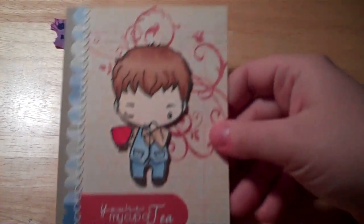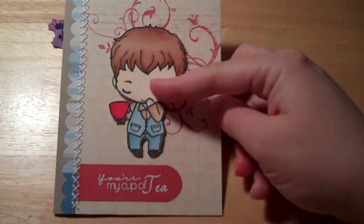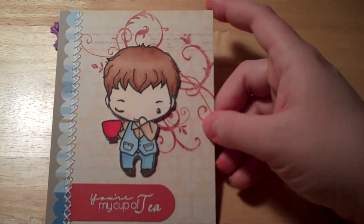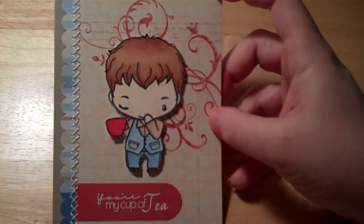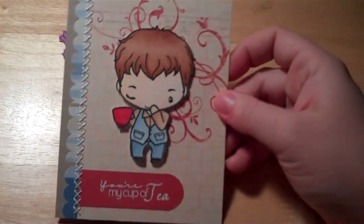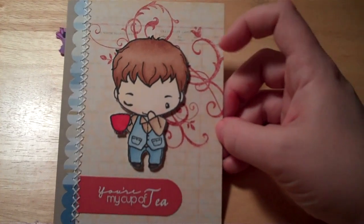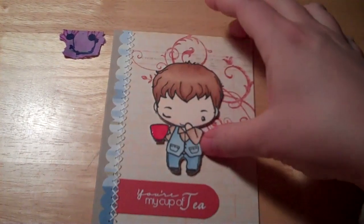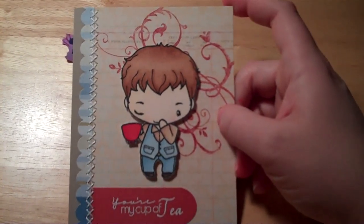So let me share with you a project that I worked on tonight. I put this card together. I showed before that I had colored this little Cafe Ian and that I was going to work on a project for him soon, so this is what I came up with. I just used some craft cardstock here and then layered this ledger paper on it. I wanted to bring out some more of these blues, so I used that striped paper — a scrap that I had — and I ended up just using a little bit of it.